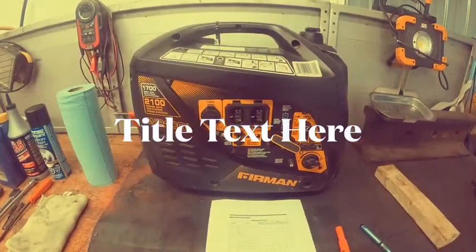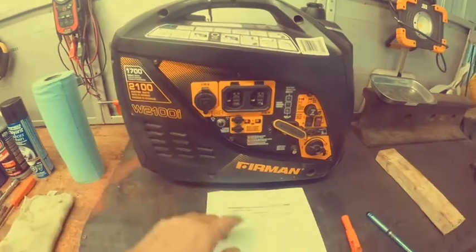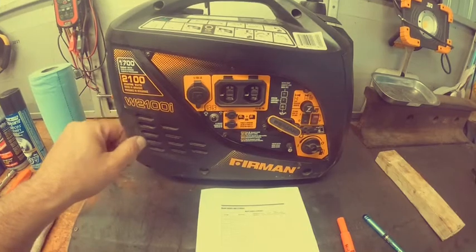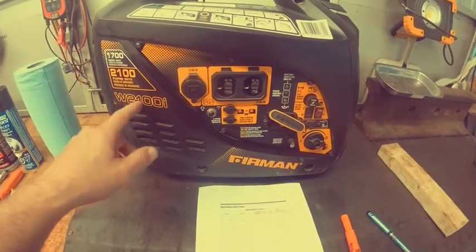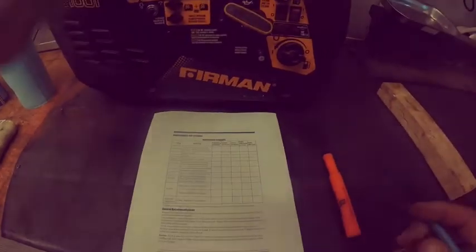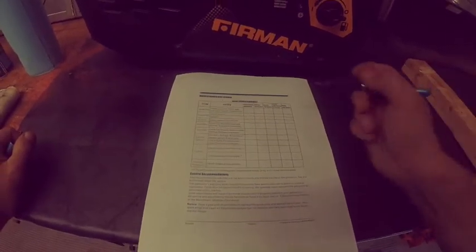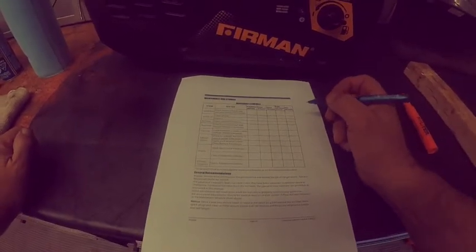Welcome back to the channel. Today we'll be doing the yearly maintenance on a Firman Quiet Generator inverter generator, model W2100i. Here's the maintenance schedule. I'm basing it off the hour meter on the generator — it sits at 182 hours, so let's call it 200 and round it off.